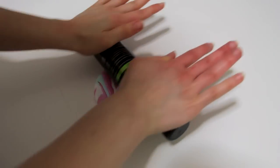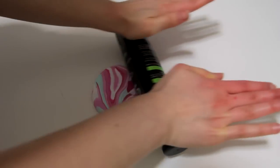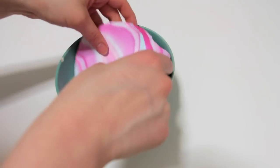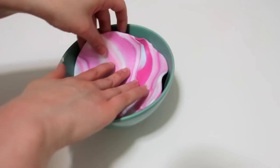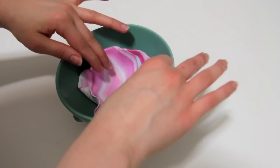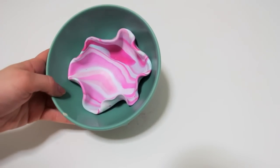Flatten the ball with any object you have — I'm using this dry shampoo bottle. And use a bowl to give it a nice shape. Then bake it in your oven following the instructions of your clay.